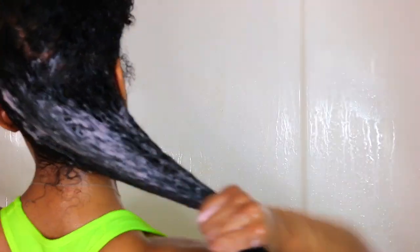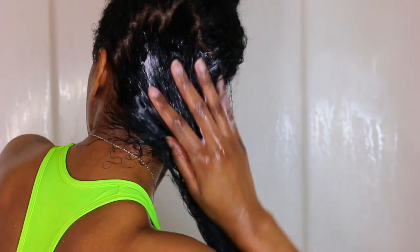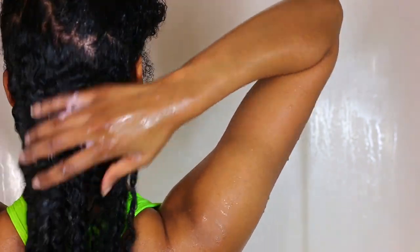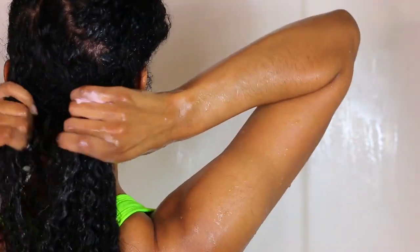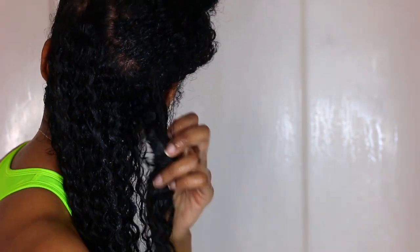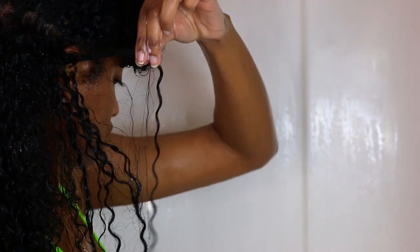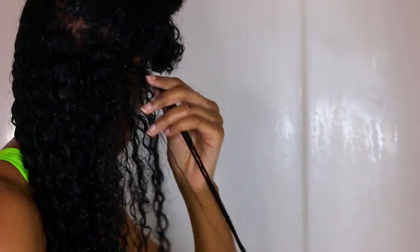Now I'm going to go ahead and apply my deep conditioner. This stuff goes on super silky and smooth. I washed out that co-wash and applied the deep conditioner onto my hair. Since I'm going to be leaving this in, I wanted to make sure I got every curl, so I parted that section into another subsection and applied the deep conditioner to every single curl. At one point I actually felt like I was shingling my curls in the shower — I was just trying to make sure my hair was fully saturated with that deep conditioner.